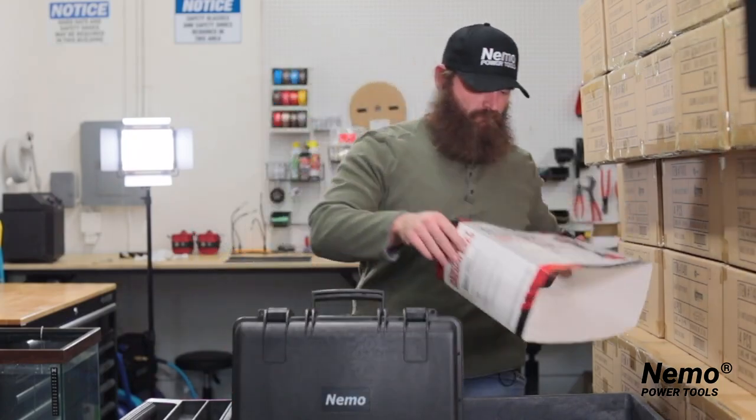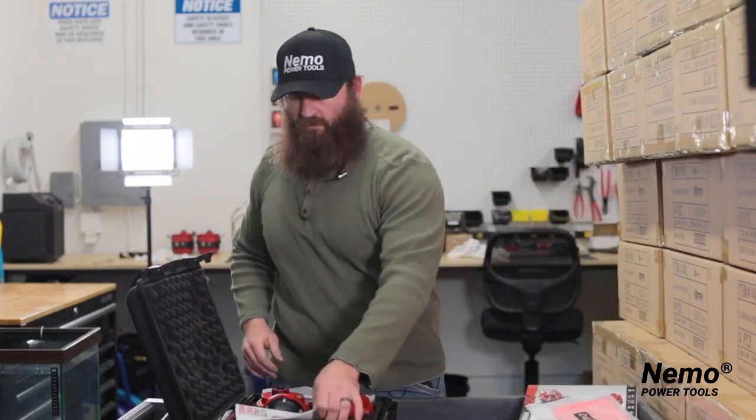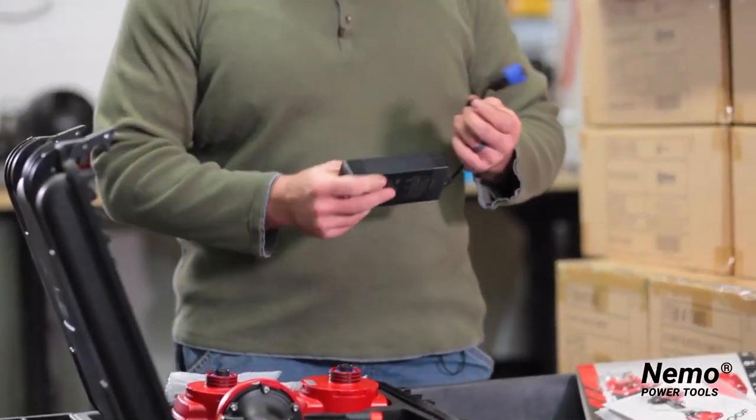Opening up the box, it comes with a multitude of things: a microfiber cleaning cloth, instruction manual, two batteries, and a charger.